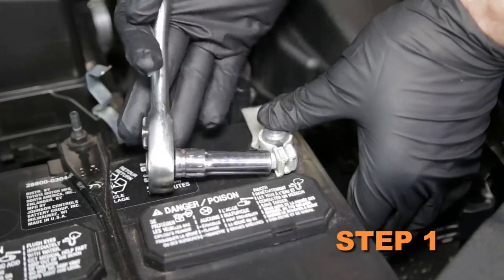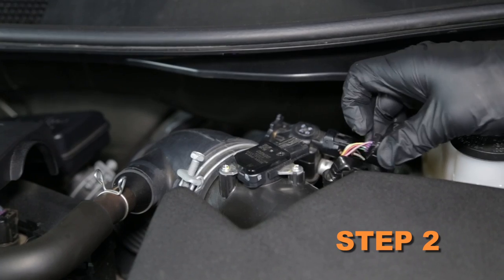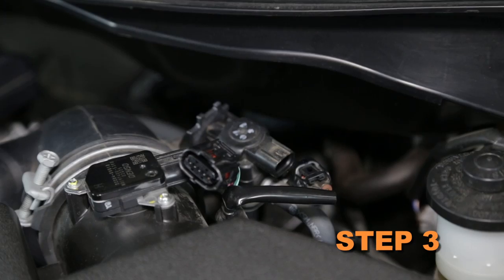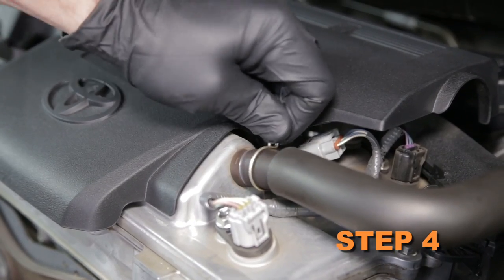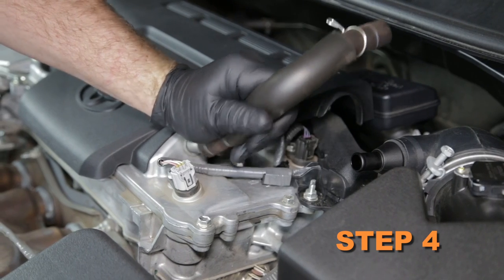Turn off the ignition and disconnect the negative battery cable. Disconnect the mass air sensor electrical connection. Disconnect the EVAP solenoid electrical connection. Release the spring clamp securing the crankcase vent hose, then remove the crankcase vent hose from the vehicle.